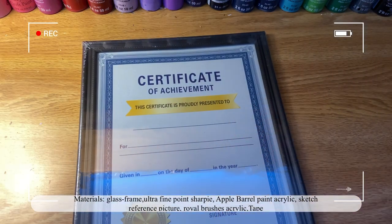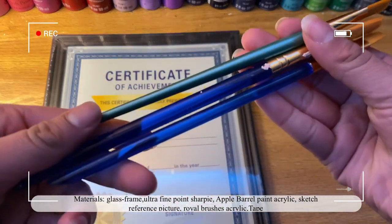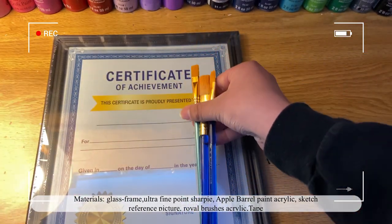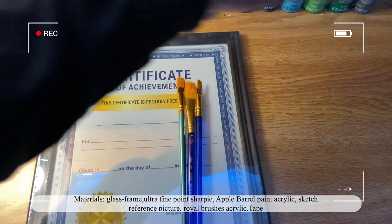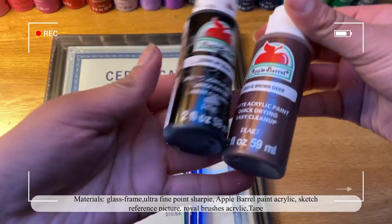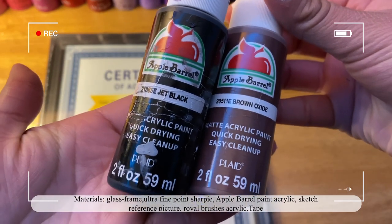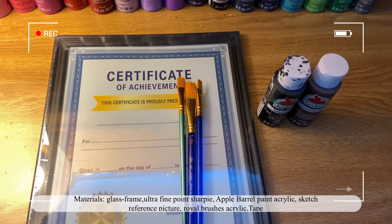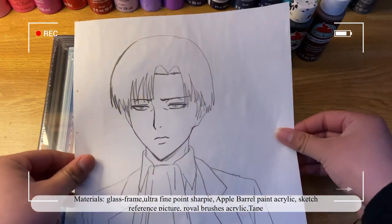Today I'm doing a tutorial on how to paint anime glass paintings in an easier and simpler way, and I'll show you what to do and what not to do when painting on glass. The materials I'll be using are a glass frame — you can get this at Walmart or Dollar Tree for two to three dollars — Apple Barrel acrylic paint, Royal and Langnickel brushes used only for acrylic, and a sketch I made before the video.